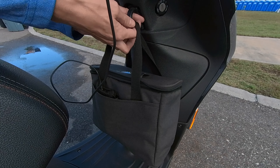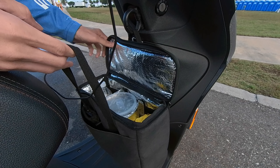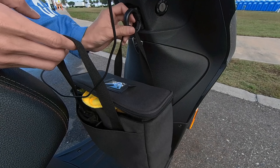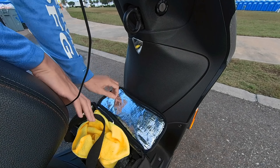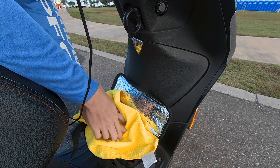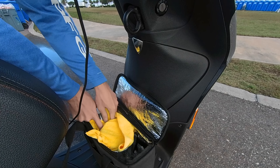One thing you do have to watch out for is condensation — the drinks are going to get a little damp from being in this compact area for a while. What I always do is use a microfiber cloth. I'll just line it right on top of the drink, say this one from McDonald's in the middle, and get the cloth in position.